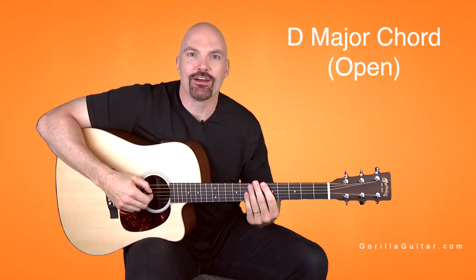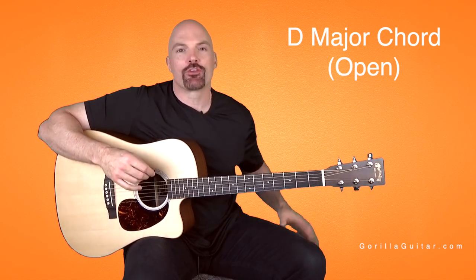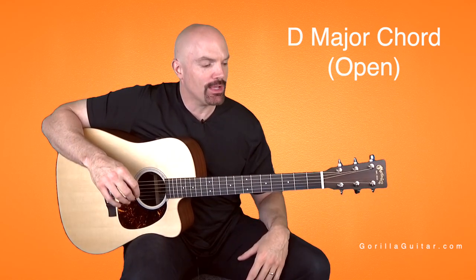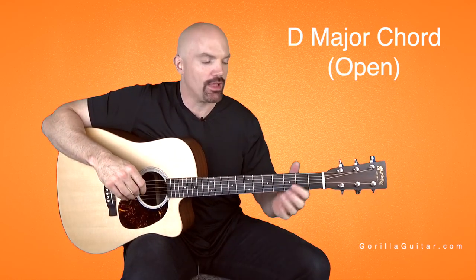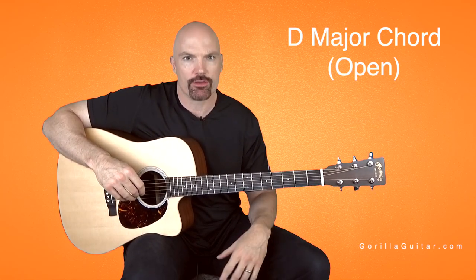Welcome back to Gorilla Guitar. I'm John Rush. Today we're going to be working on a D major chord in the open position. D major is a great chord — use it all the time. It's one of those chords that that chord shape is in almost every song at some point, so it's a really good foundation to get.